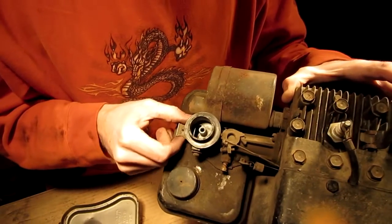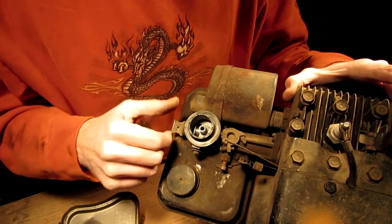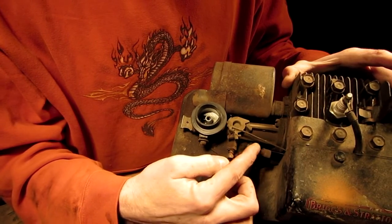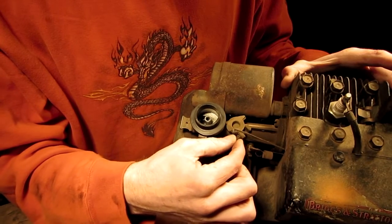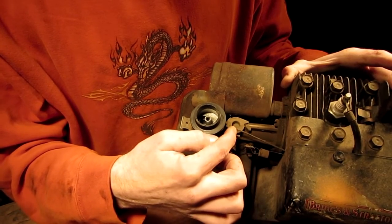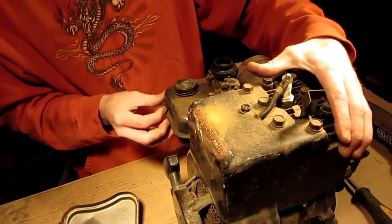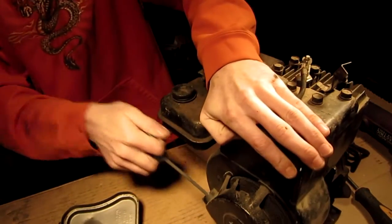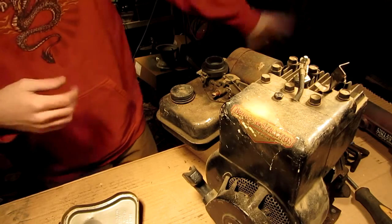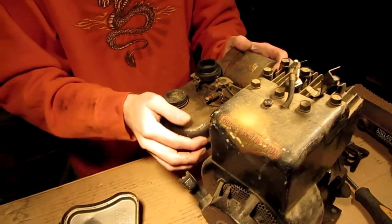Yeah, if the camera will show it - when you pull the choke, hopefully you guys can see that down inside the carb. The strings don't look too good. Well, it's got some decent compression. It's got spark - geez, it's got spark. Is that that close to that thing?